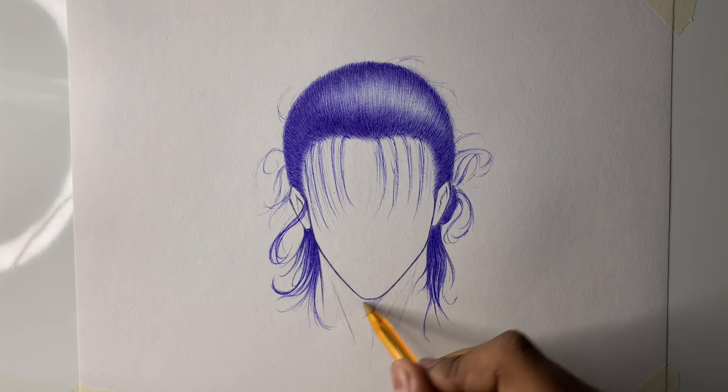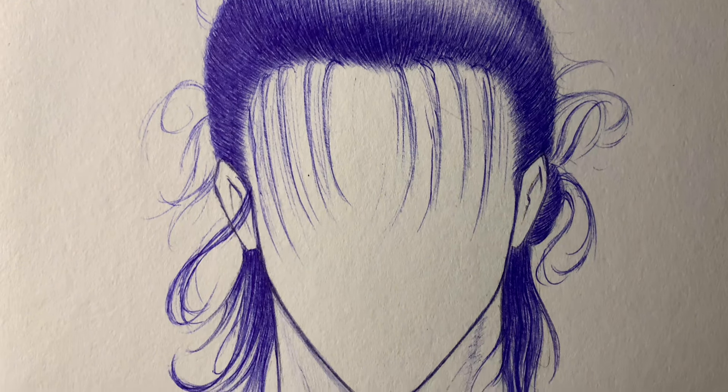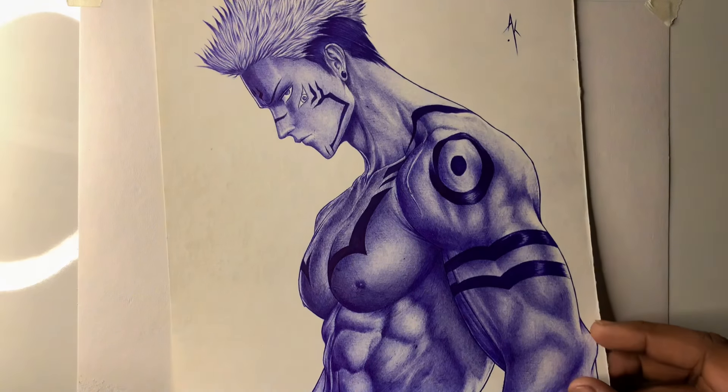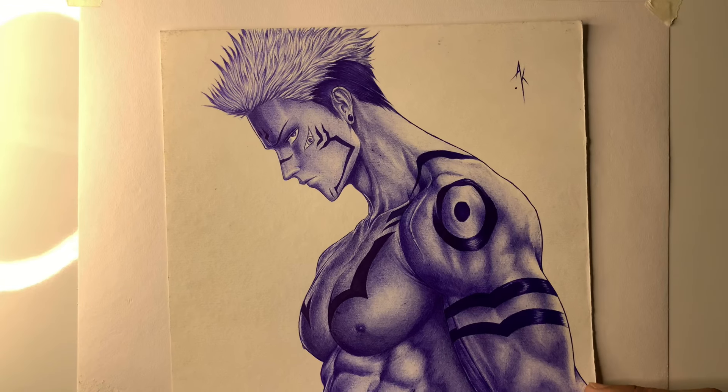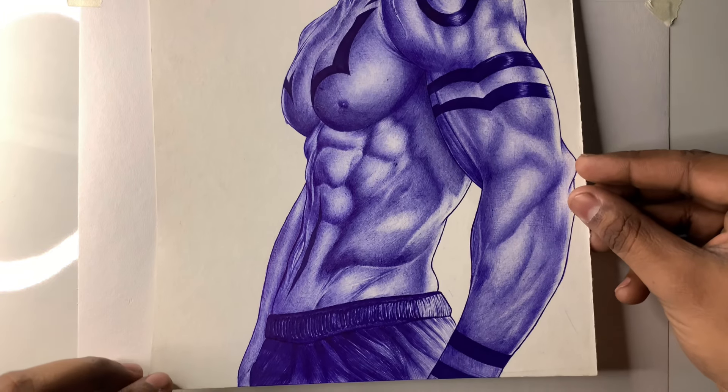Now you can see the final result. Comment and tell me how this hair looks and how to shade the face and body parts. If you want me to shade the face, then subscribe. I will see you in the next video, bye!